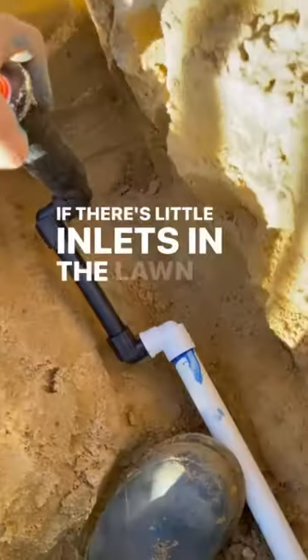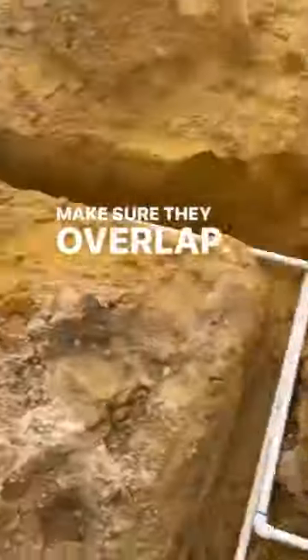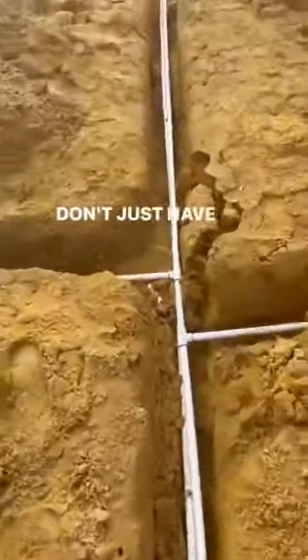If there's little inlets in the lawn, or strips of lawn into garden beds, put additional sprinklers in and make sure they overlap. Put them on the other side too — don't just have one.